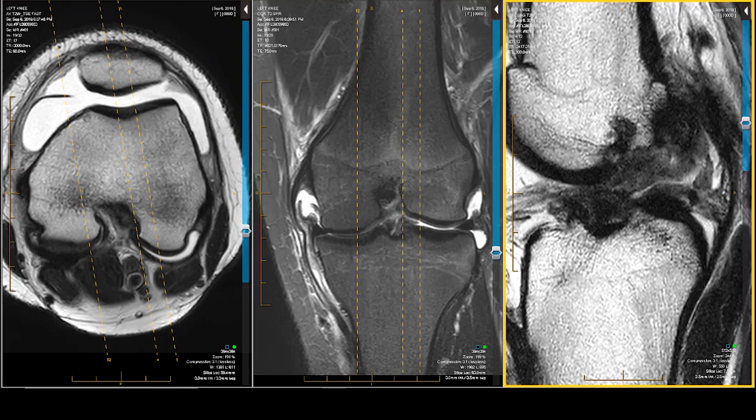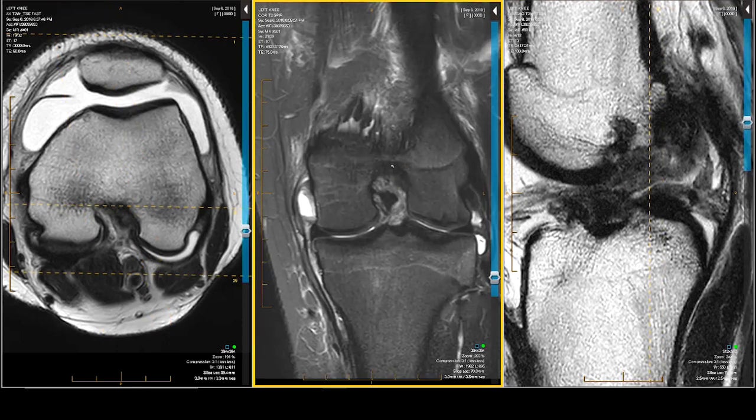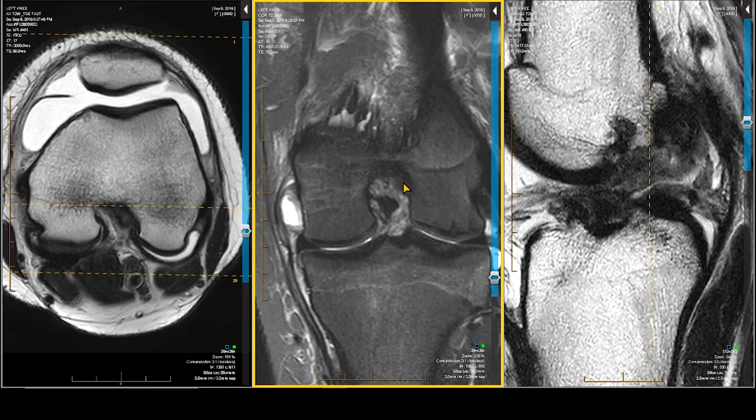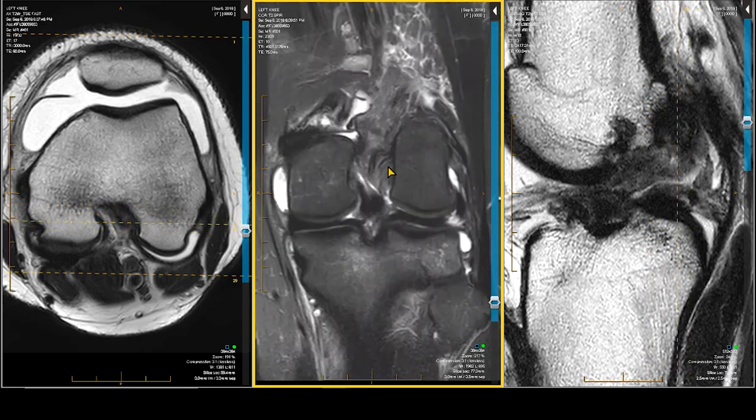We can confirm that in the coronal projection. There's our ACL — it's going on the road to nowhere. It stops right there. That is all ripped, destroyed tissue. But this is the meniscal section, so there's got to be more wrong than just that.